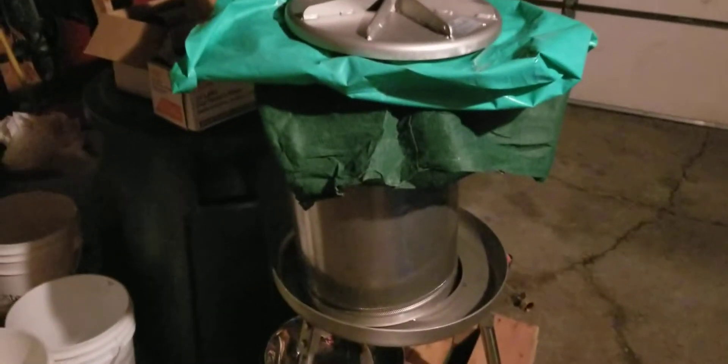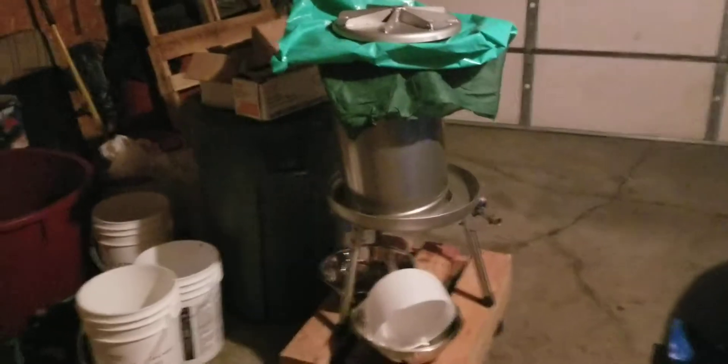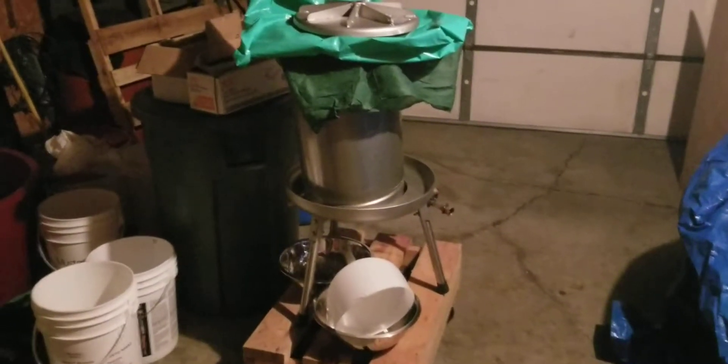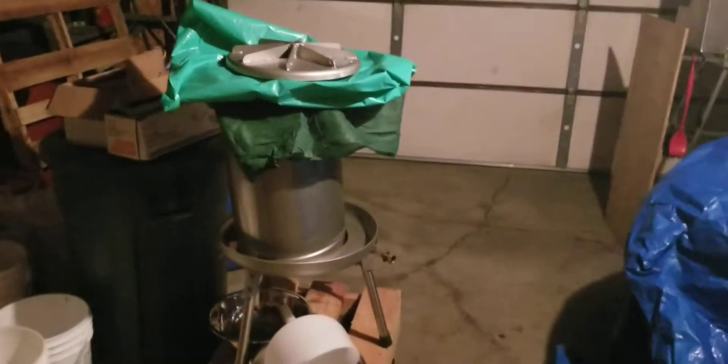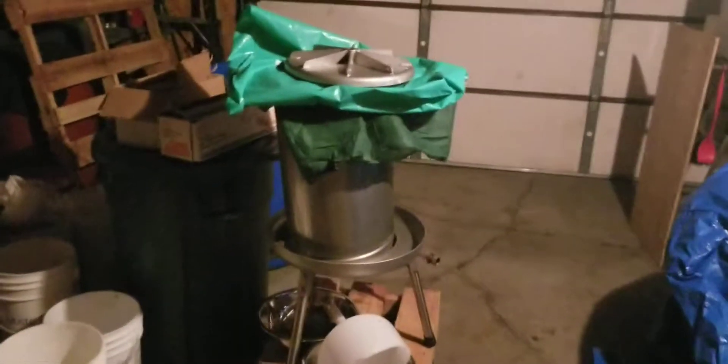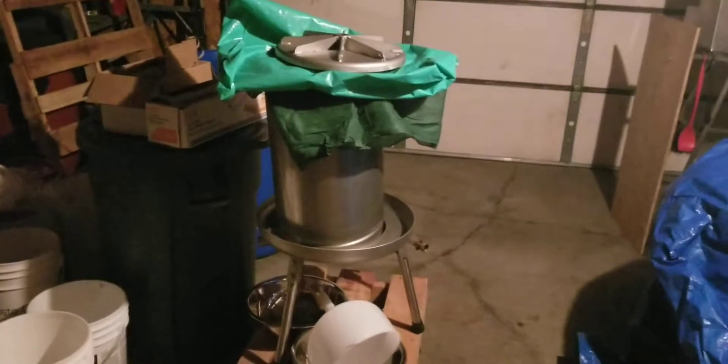Last night we used the bladder press and pressed off the white grapes. Yesterday, Monday evening after work, we pressed them off, made a final adjustment to the juice, and got the yeast all stirred in. I didn't videotape any of it, only because we're going to be pressing a ton of red wine in the next couple weeks — and pressing is pressing. Whether it's white or red with the bladder press, it's all the same.